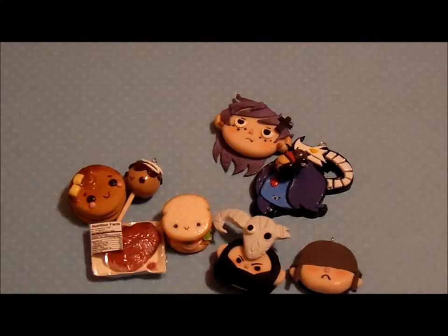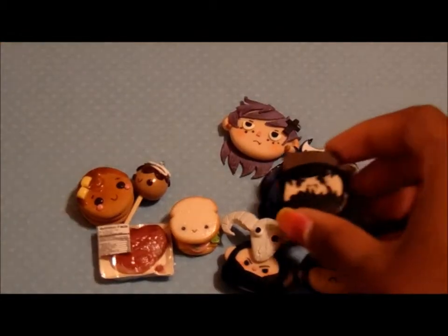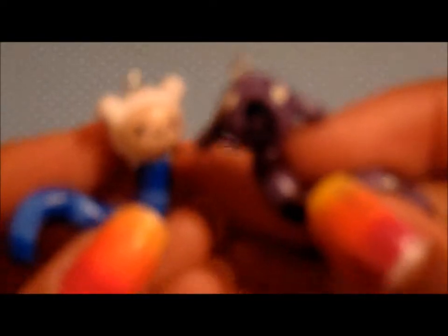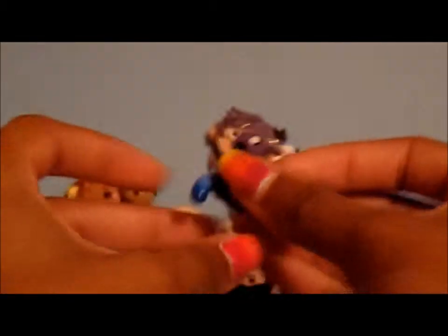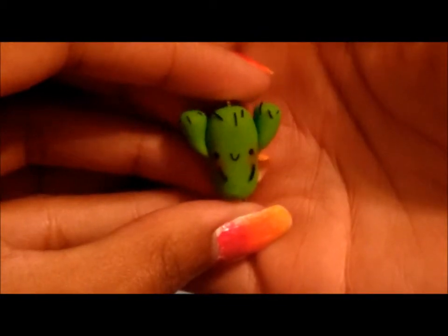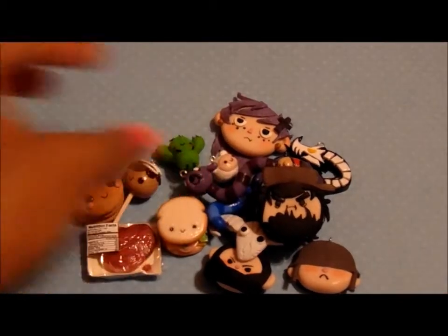The next pair of characters I have are Jon and Arin from Game Grumps, and these two are magnets. And then the last pair of characters I have is Finn and Jake from Adventure Time as caterpillars. The last character charm I have is Carmen from The Amazing World of Gumball, and I made her feet out of part of an eye pin that I still had. So those are all the characters.